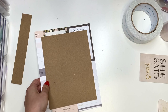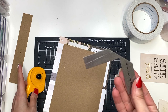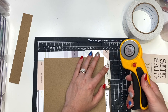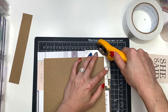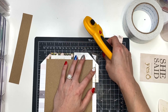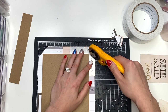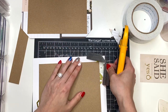Now I've got to miter the corners. To miter my corners, I'm bringing in my cutting mat, one of my papers, and this miter corner tool. You can see there's a space between the corner and the outside of where you're going to cut - that's so you don't cut too much and it won't fold properly. I'm using my rotary cutter and just cutting off those edges. You're going to do that for both of your pieces.